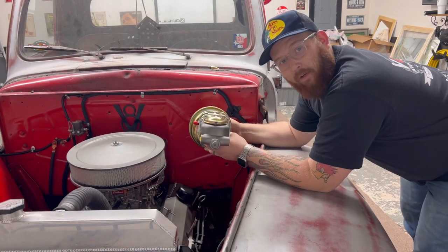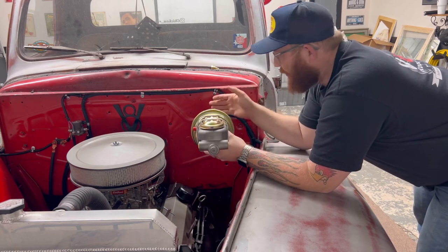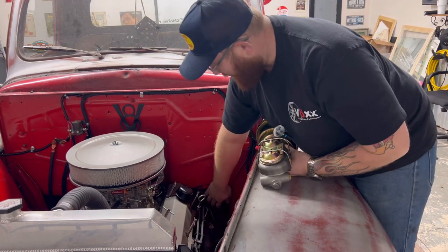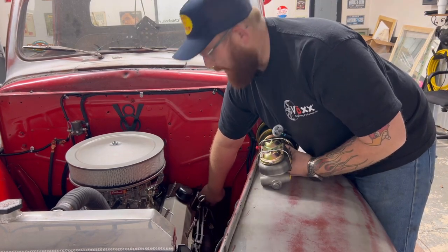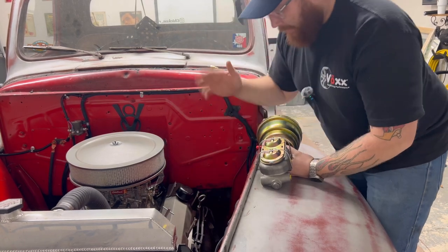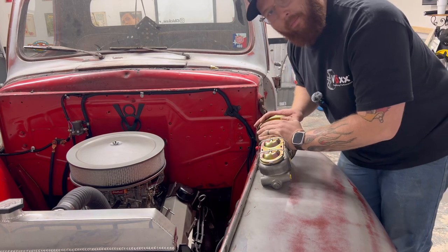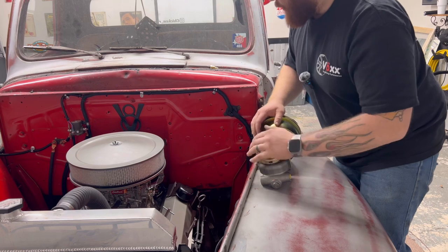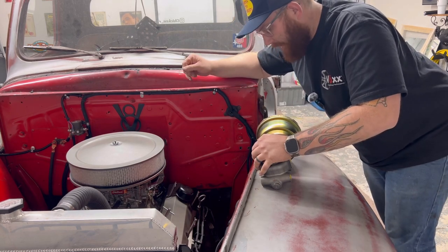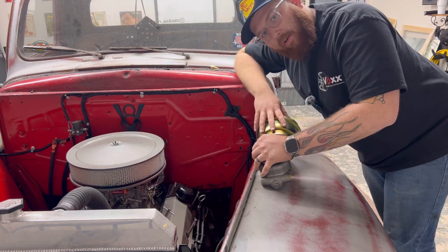A lot of y'all are going to wonder — anybody familiar with these body style trucks knows they originally had the brake pedal and brake assembly down under, with the master cylinder down on the frame rail. We're not going to do that on this go around because I'm running power brakes and front disc. The original master cylinder was set up for four wheel drum. We're not running that setup anymore, but they do make this whole setup to still go down on the frame.